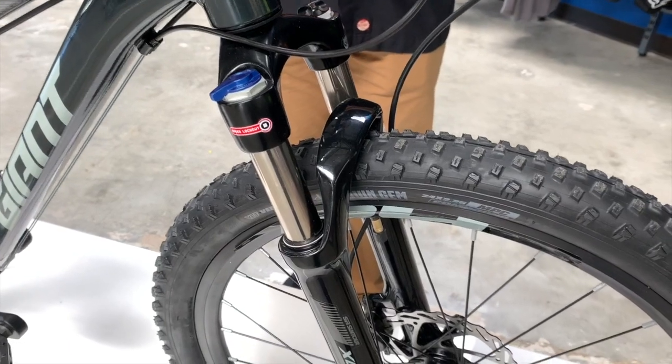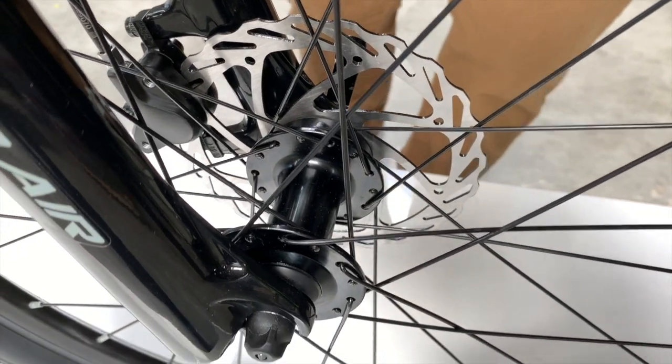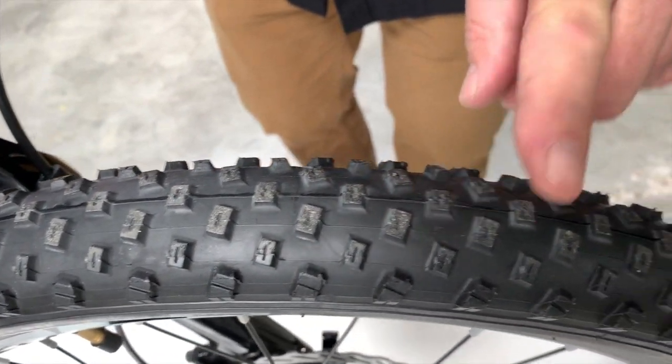It has hydraulic disc brakes, so there's plenty of stopping power. Just one finger and your son or daughter will be able to stop on a dime — it's awesome. As you can see, it's got nice knobby tires on it.